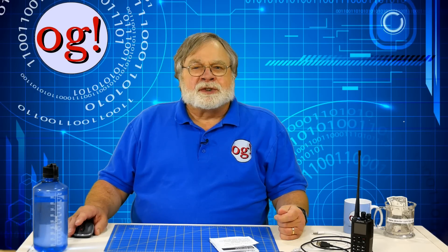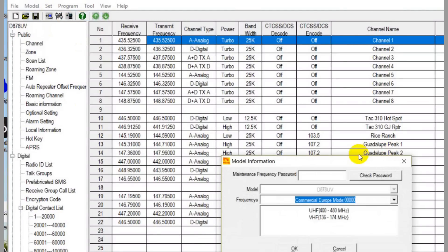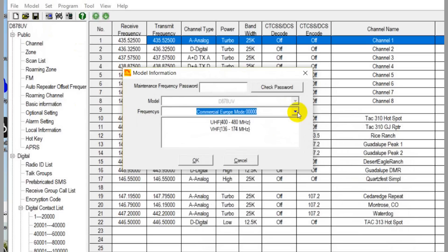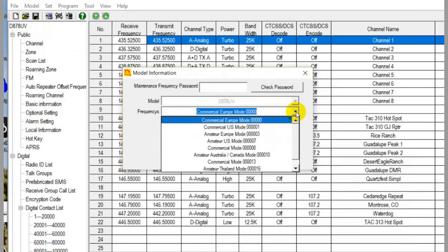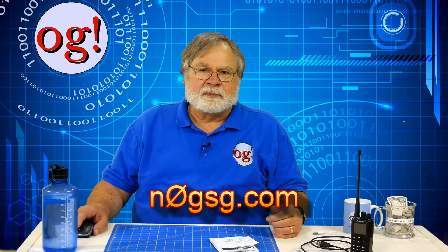One way was to turn on while the push to talk and 1 are pressed. This puts the radio into a test mode. After it boots, you can find a number at the bottom of the screen which should be set to 00000. The last digit is blue on mine. Also, you can check basic device info using model in the CPS — it should say Commercial Europe. Apparently, there exists some contact manager software referenced on the D878 support page, but no link is given. The link is n0gsg.com. I haven't tried it.